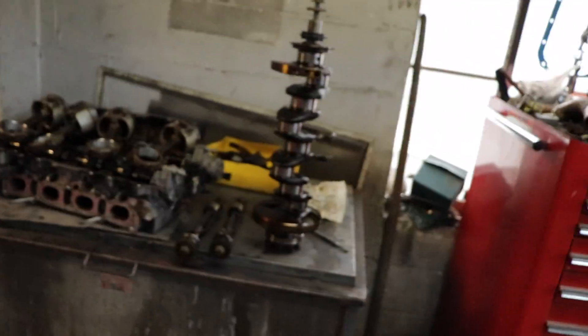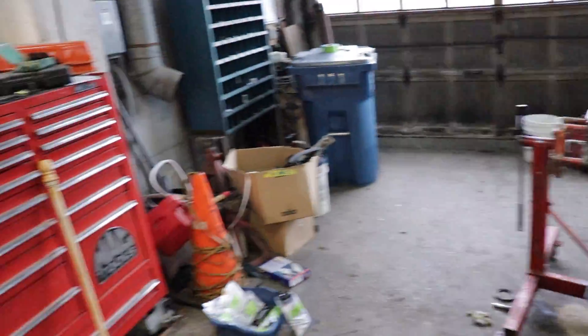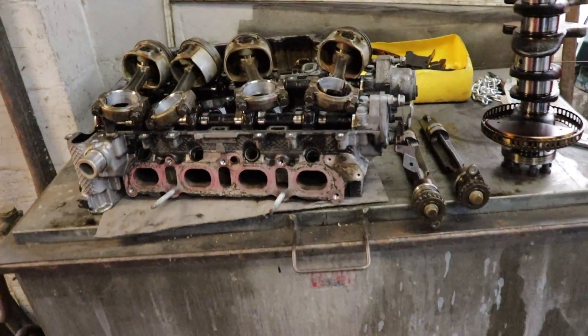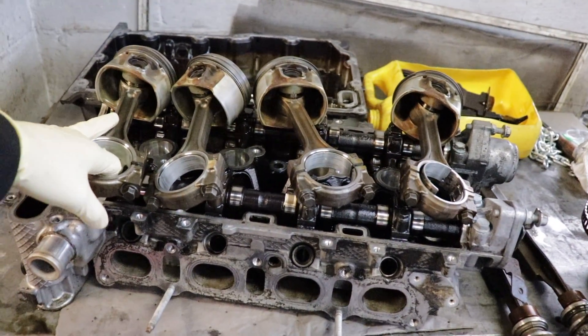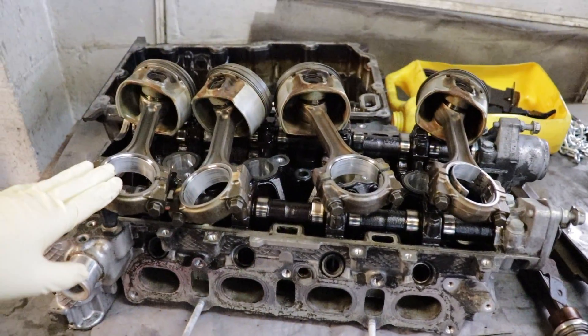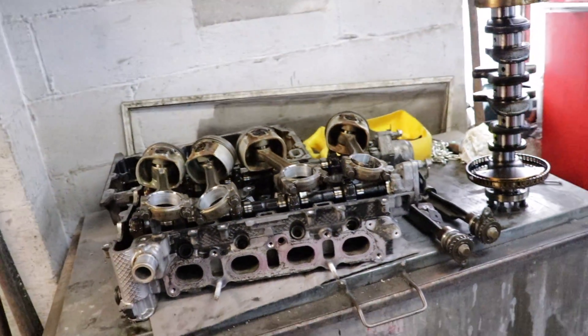Alright brothers, time to get back at this project. As you saw in the last one, we got everything torn apart mostly. We still have a little bit going on here — motor's kind of sprawled out all over the place. The idea of today's project is to get everything disassembled. I still have the cams, springs, and valves in the head. I want to take these pistons off — basically getting everything ready to be cleaned.